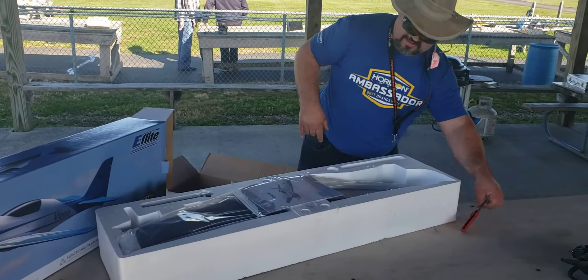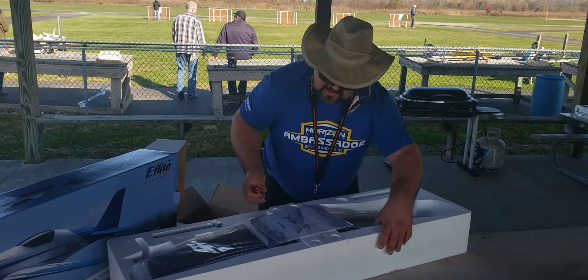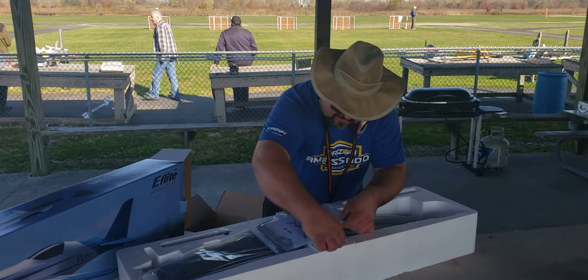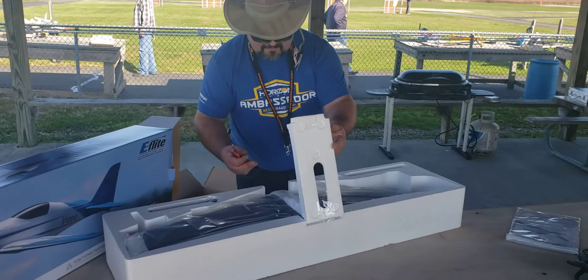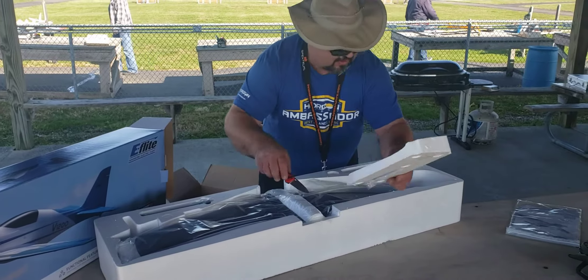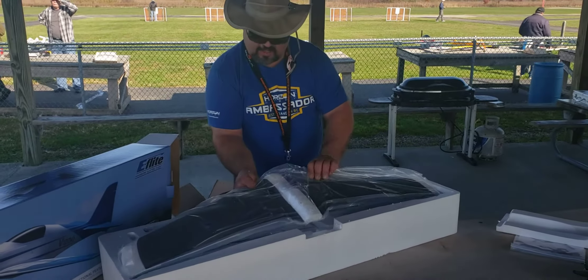V1200 — supposed to be the bullet ship. A couple of things here: Does it have retracts? It's got retracts and flaps. It takes a four-cell and a six-cell power system.